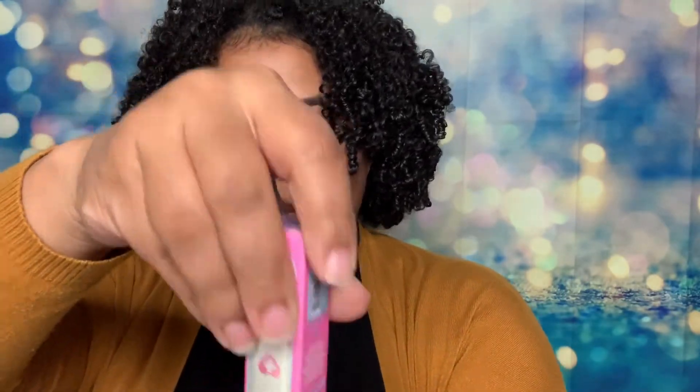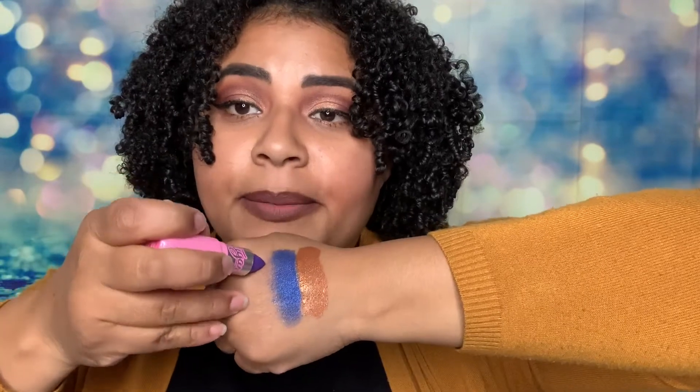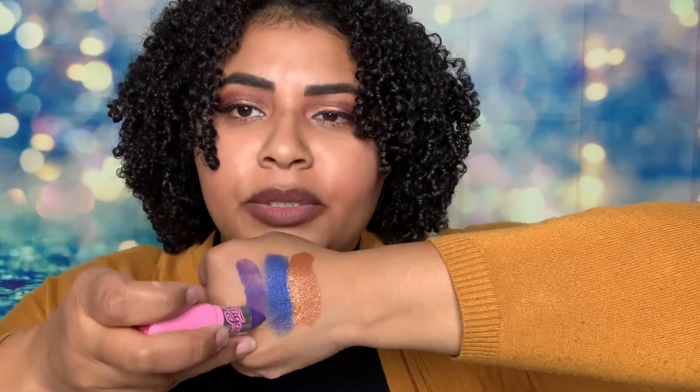Next we have Spank — this one's a matte. And this is an actual lipstick, look at that, isn't that cute! I actually prefer when lipsticks are unscented, but some people like them scented — me, not so much. Check that out, that's a beautiful color, it goes on my skin beautifully.